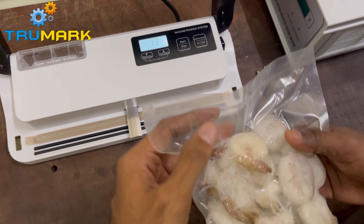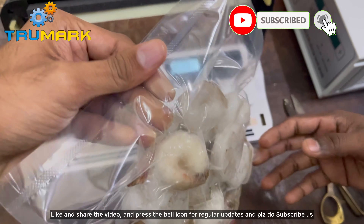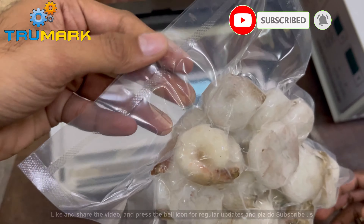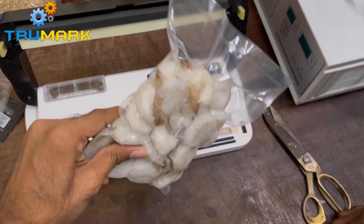One can open the cover and remove the bag. For more updates, kindly subscribe to our channel and press the bell icon. Thank you for watching.